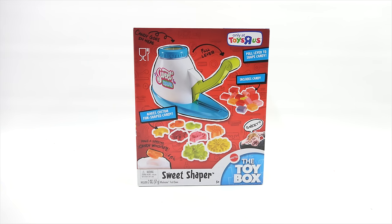It says only available at Toys R Us, and that's where I got mine. I purchased it online. Makes custom fun-shaped candy and it includes some candy. Interestingly enough, I did a video at least three years ago for a toy called the TootSuite, and it used Tootsie Rolls with the same kind of system. It's basically based off of that, so we have some experience with it.